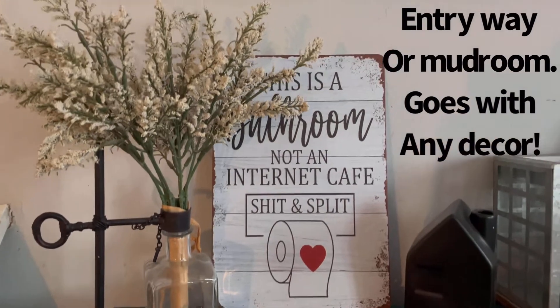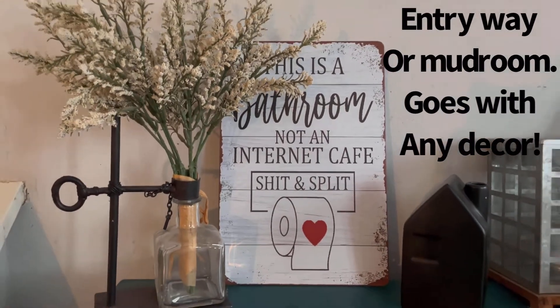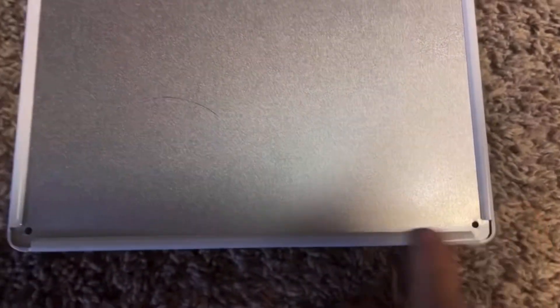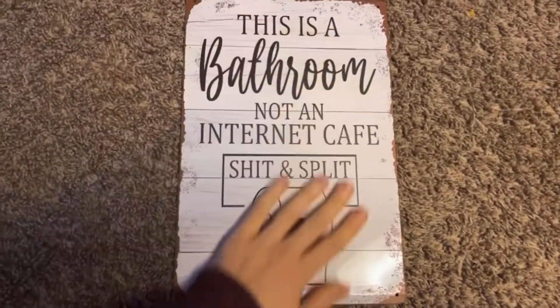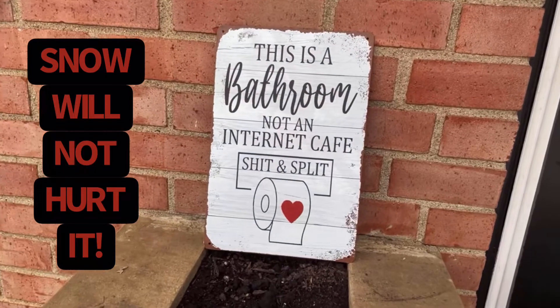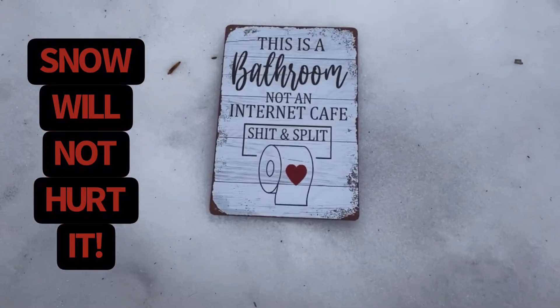This would make a unique gift and it's a fun sign for friends and family. I guarantee you that you will get a smile or laugh out of anybody who sees it. It's very suitable to be placed in a bar, any kind of shop, your garage, cafes, anywhere in your house really, and any place that you want to add some personality or home decoration.